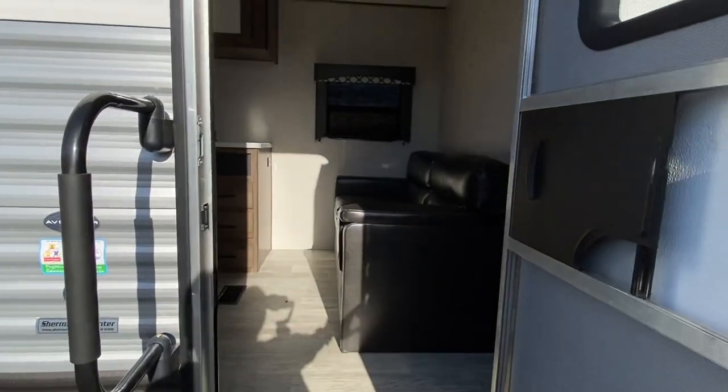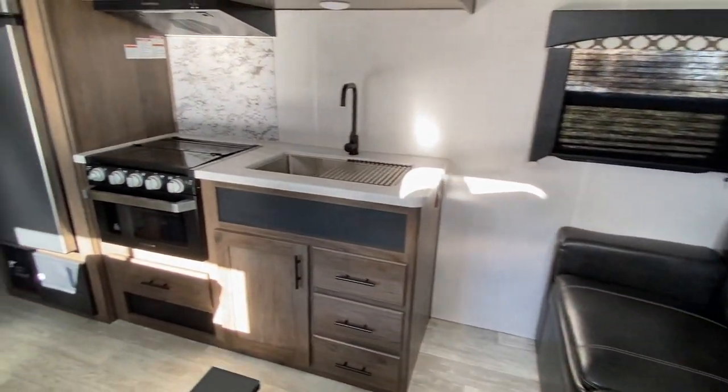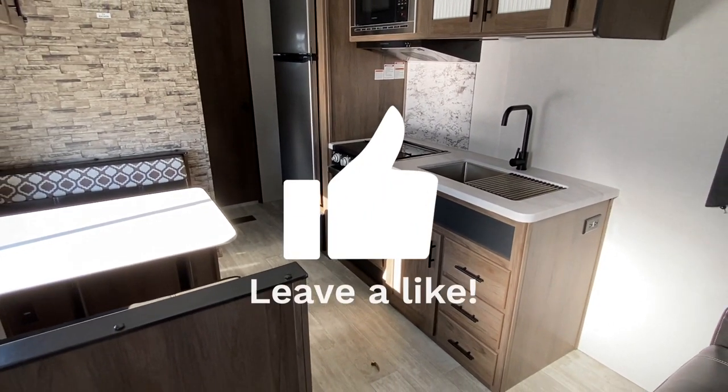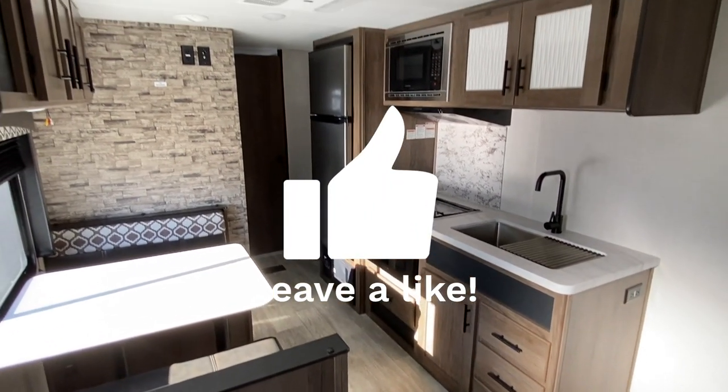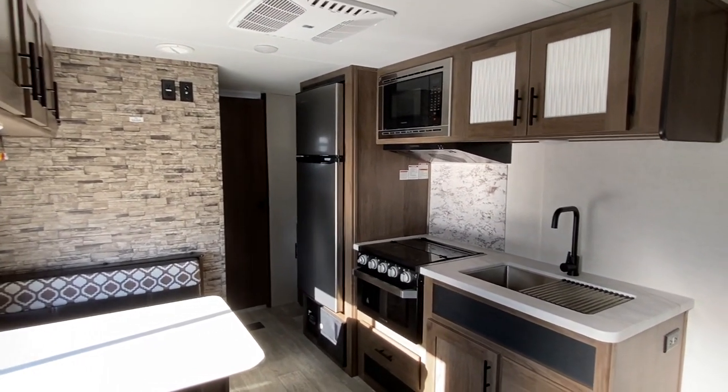This is a six sleeper — it's your smaller unit, but it has a lot to offer. Remember, this unit has no slide-out.